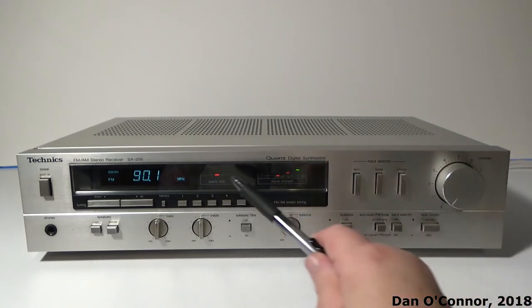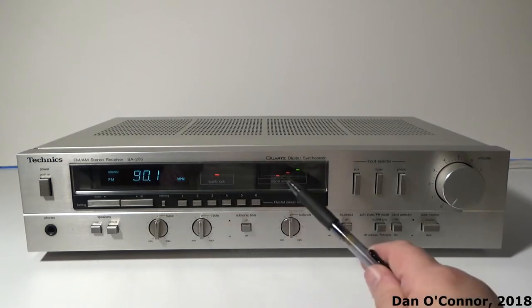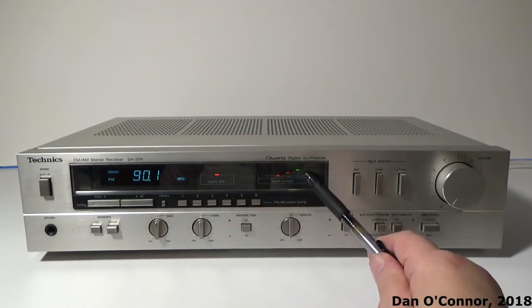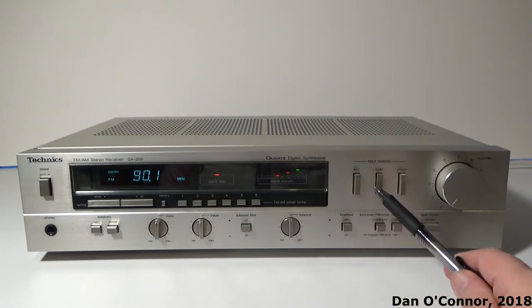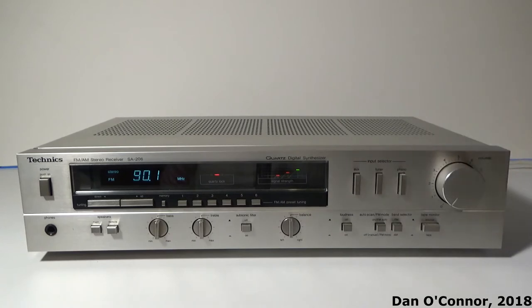You have all your presets, quartz lock light, station light, FM stereo, and then some signal strength indicators — a couple of reds and then a green. Your input selectors for aux, tuner, or phono, and volume control. All that period Technics silver finish.